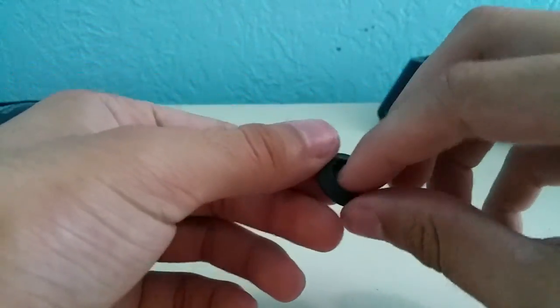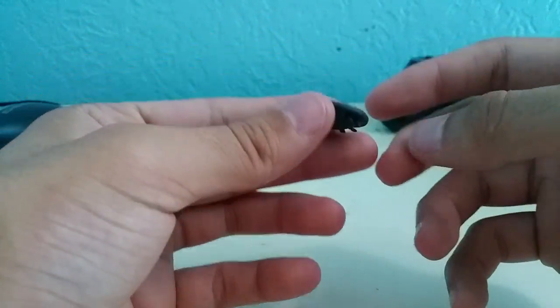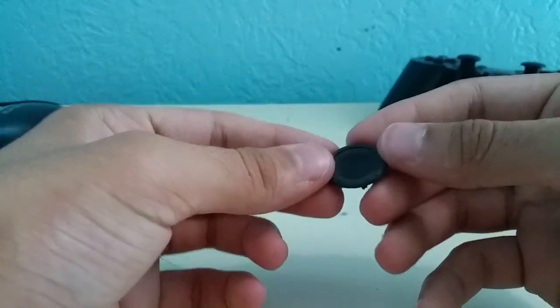Now that you have it, you're going to peel back the lip so you have just the rubber. It looks something like one of those things you pop and it goes up — it's going to look like a bulb.